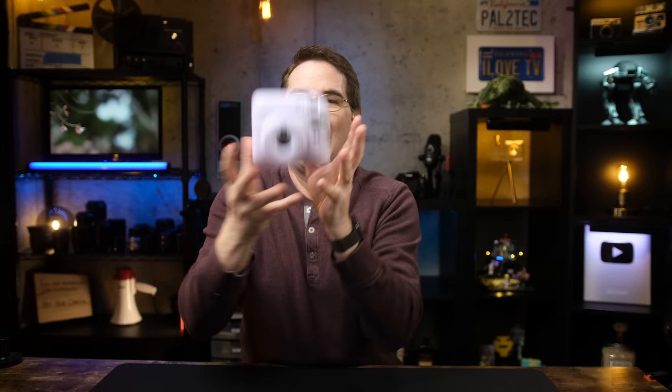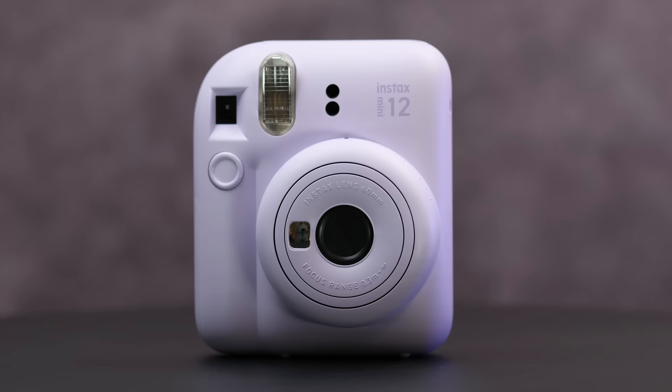Hi everyone, welcome to Pal2Tech. Fujifilm just released their latest Instax Mini Camera, the Mini 12.